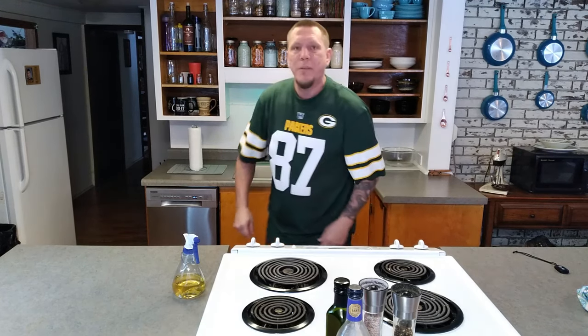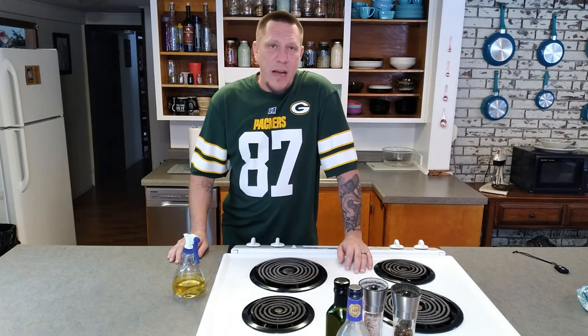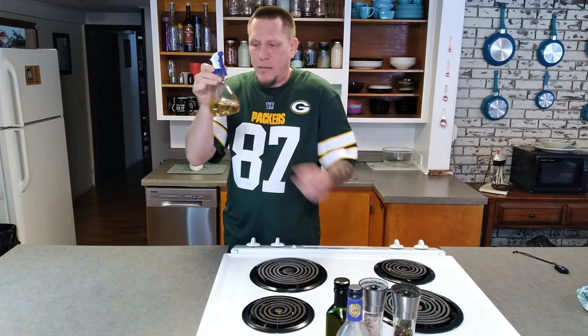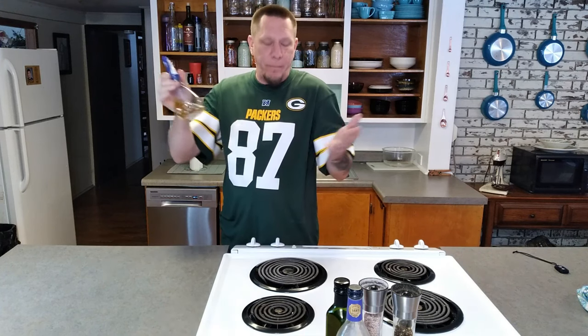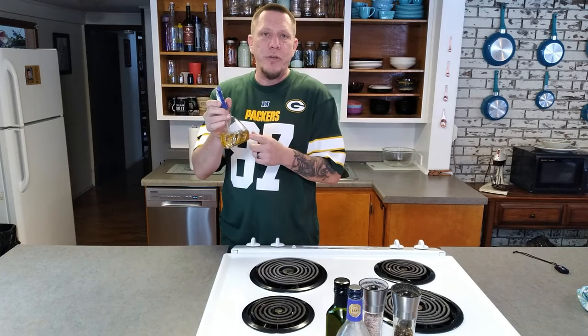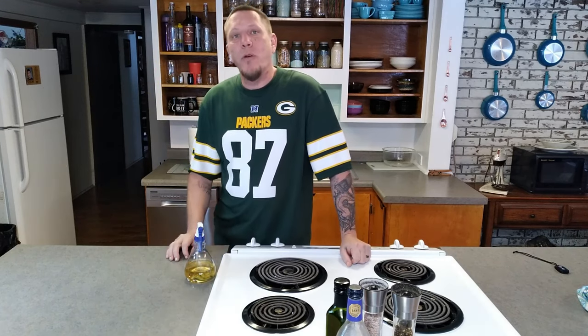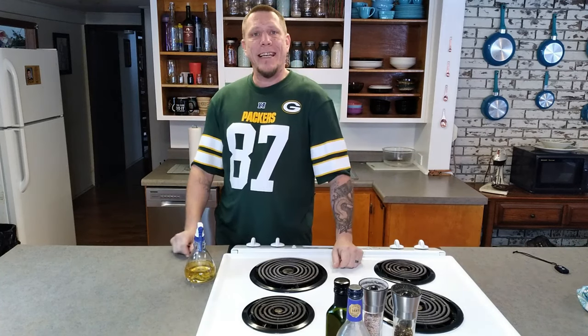I put them on the middle rack and they're going to sit there for about three hours. Every hour we're going to come back and check them — I'm going to give them a little spritz. I'm just using plain old apple juice. Some people like to use apple cider vinegar for a little more bite; it just depends on what you like. We'll be back in an hour.